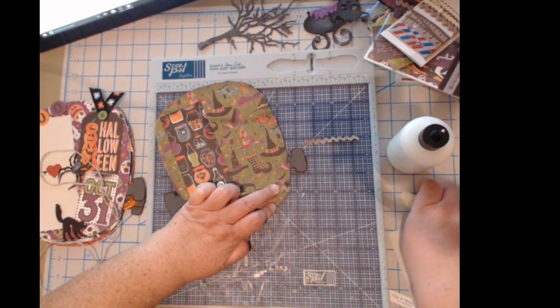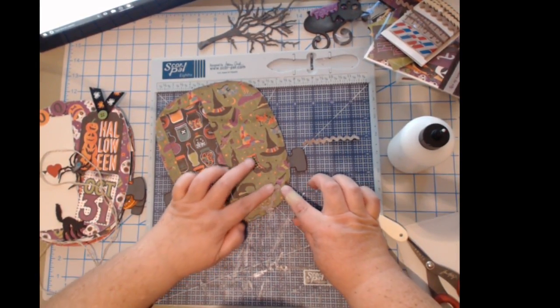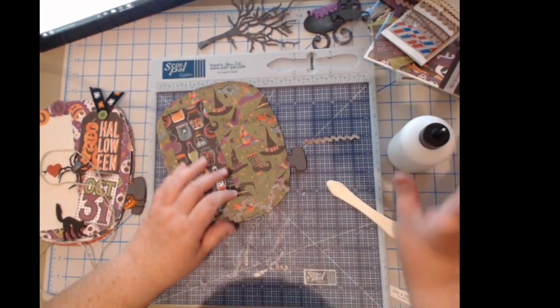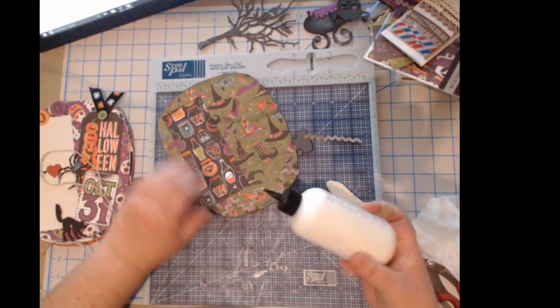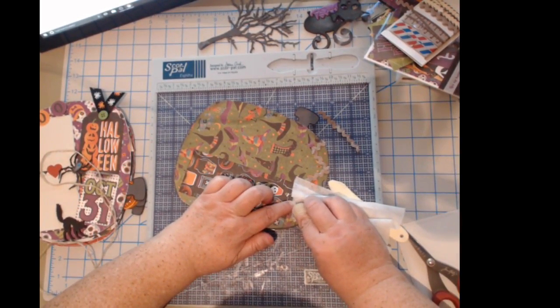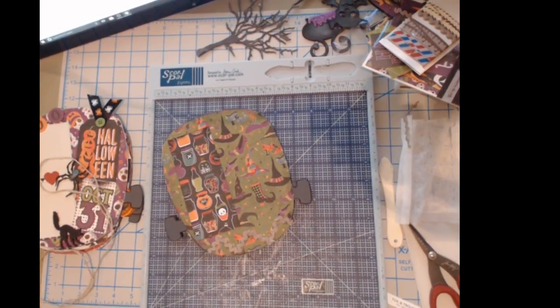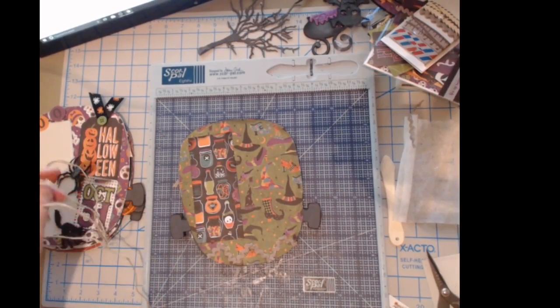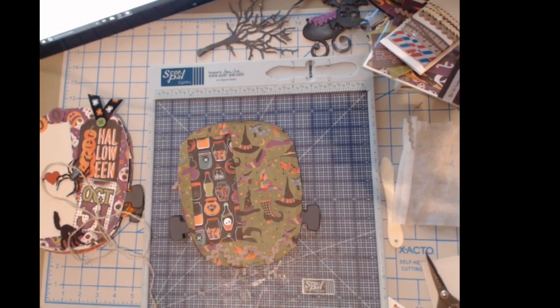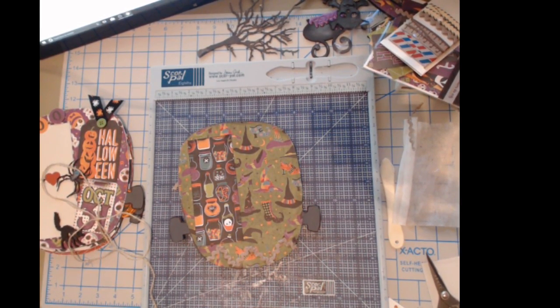I'm going to press it down and hold it with my finger for a minute. If it pops up later I'll just fix it whenever I find my glue gun, wherever that went. I'm thinking I want to add a little something in the center too — let me see what scraps I have. I'm loving these stickers, they're so stinking cute!